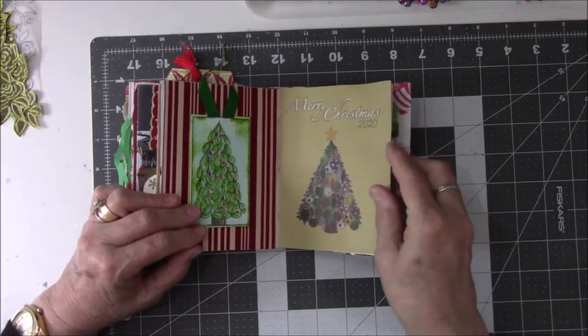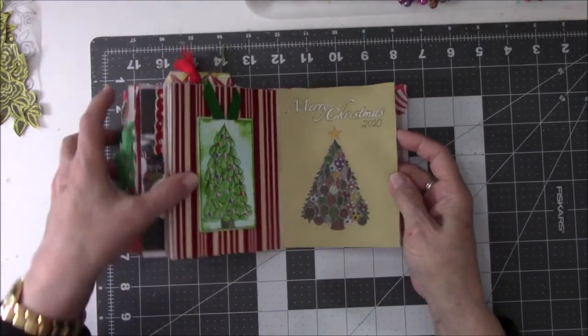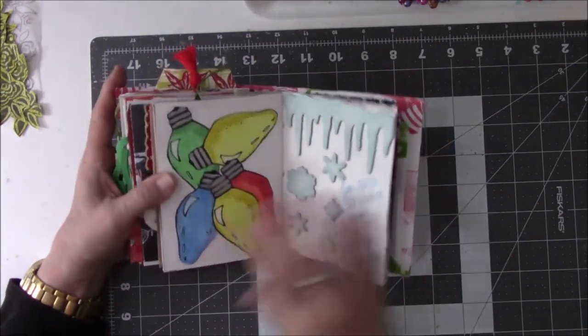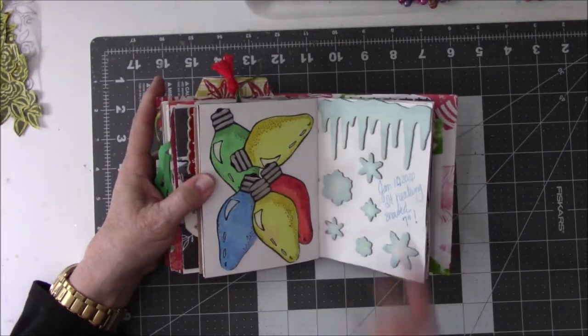And this is a rub-on. I don't have too many rub-ons, but I have a set of Christmas rub-ons that I really like. And these — I made these years ago, gotta get rid of these too.